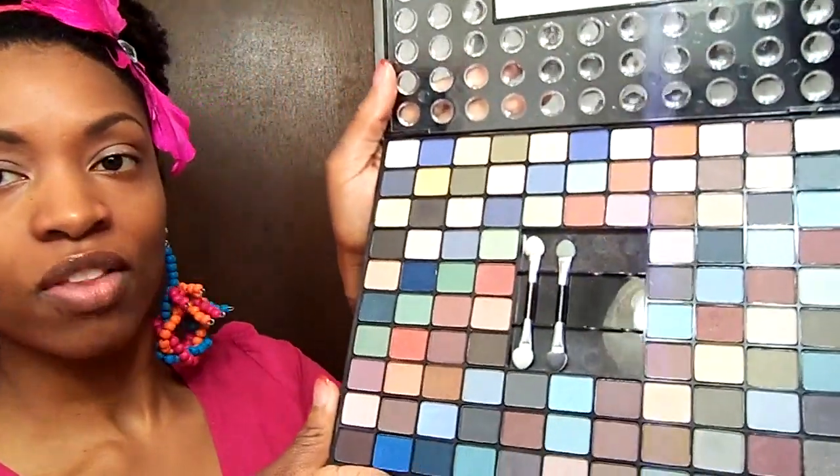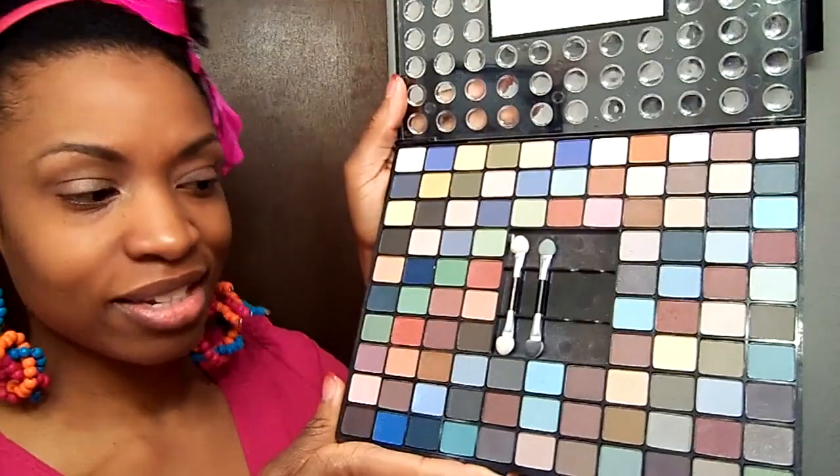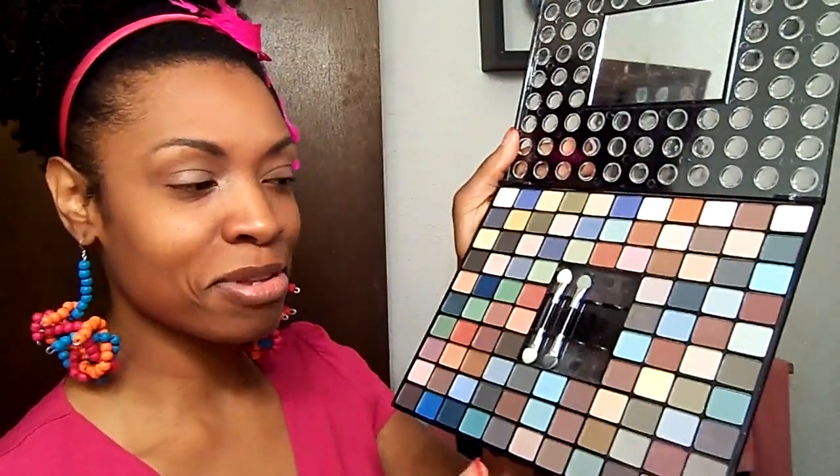Then I have one makeup palette my wonderful mother bought me when I first started getting into makeup. I call it the 'ugly old lady palette' — these are colors she would wear, not me. I've been sitting on this for about a year and don't know what to do with it. So, if you want the ugly old lady palette, put it in the comments below and I will clean it up and ship it to you — I will never use it.